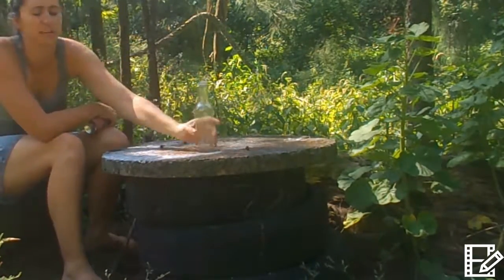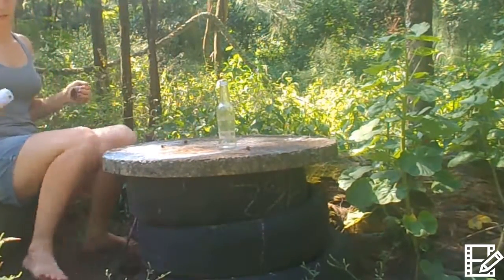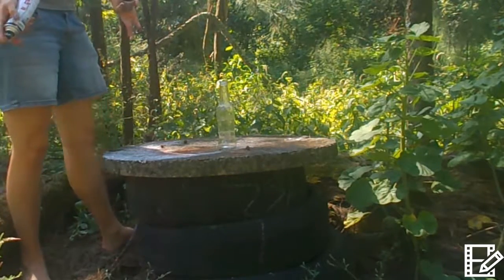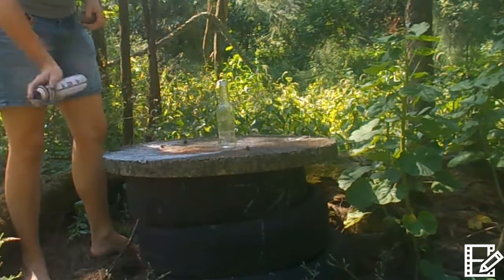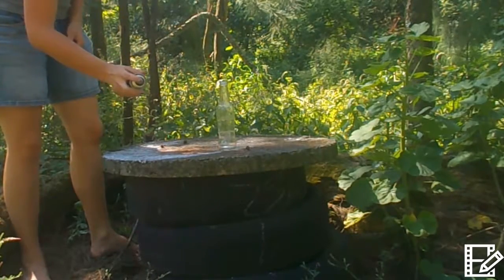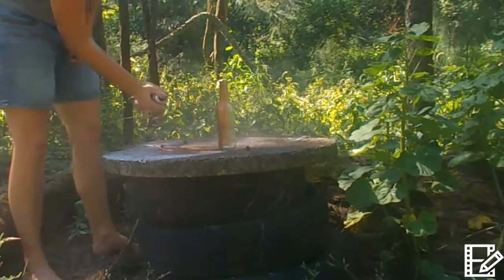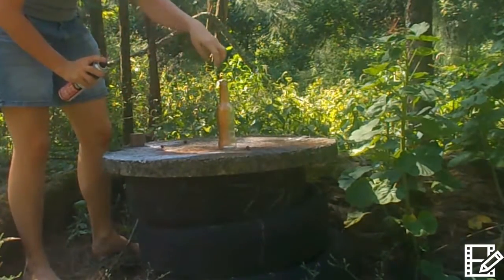I've chosen a natural copper colour for this demo. Basically all you're going to do is get your bottle nice and clean and take any labels off. Shake your spray paint nicely — it's literally how easy it is. Shake your spray paint up and down, and as per the instructions, hold it about 20cm away from your surface and start spraying. The cool thing about embossed bottles is it picks up on the embossing and makes it stand out so nicely.